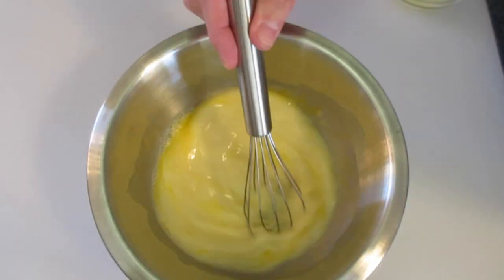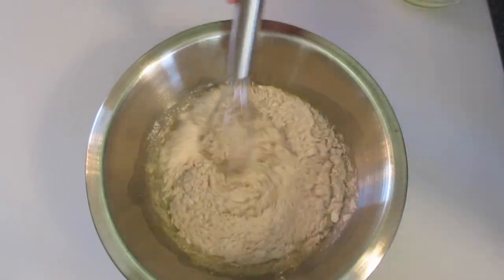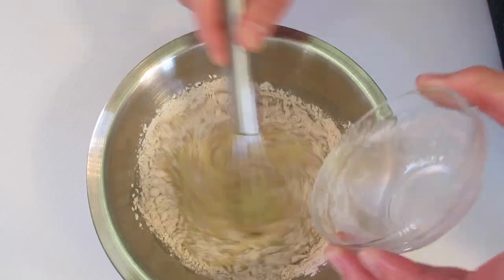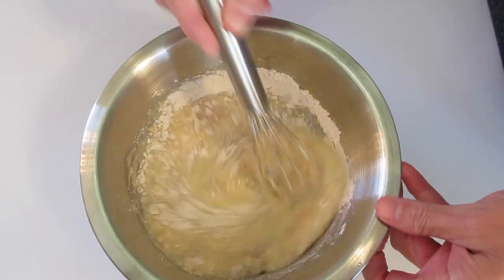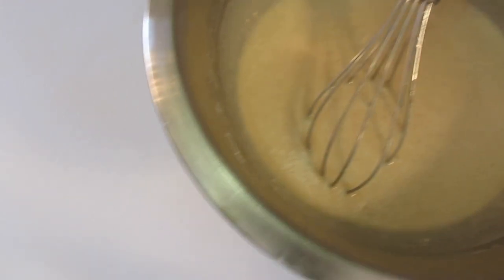Meanwhile, we're coming back with our egg and fat-free milk mixture, adding in our flour and spices along with the 2 tablespoons of butter that I had melted. Whisk until well blended, then set this off to the side.